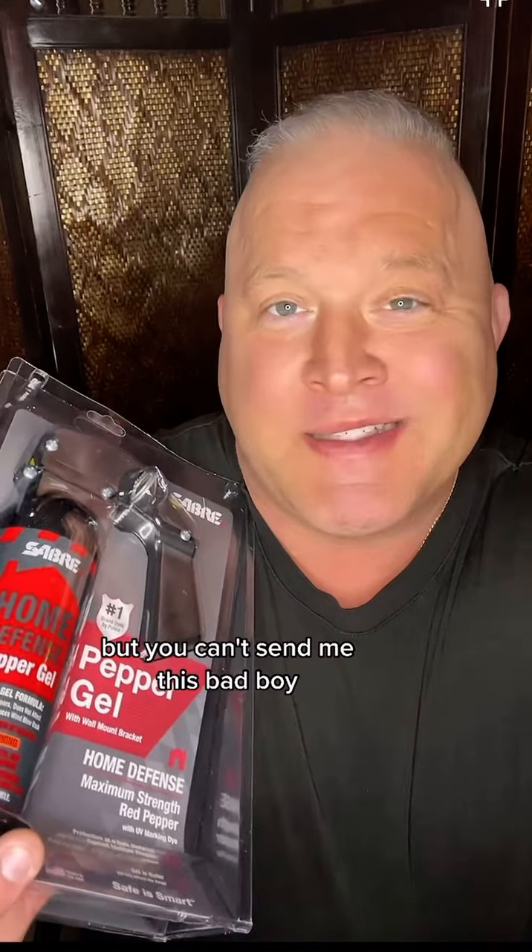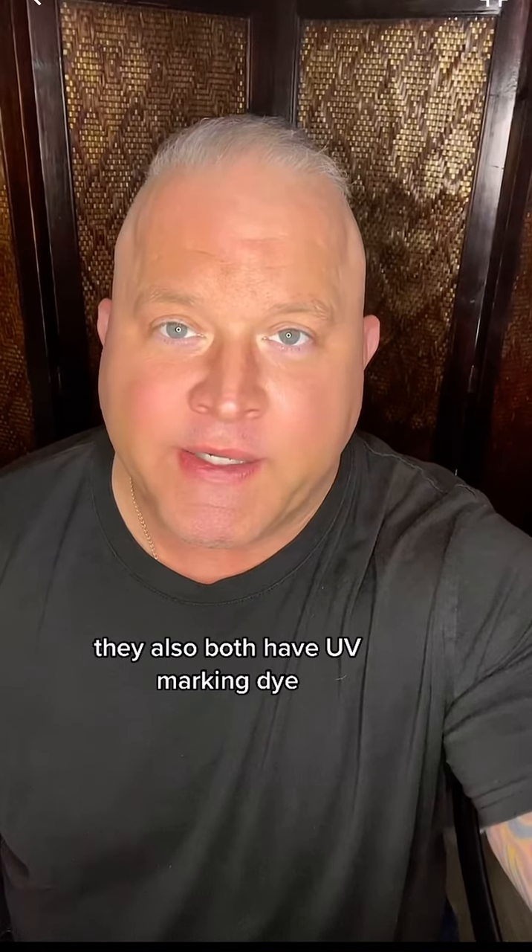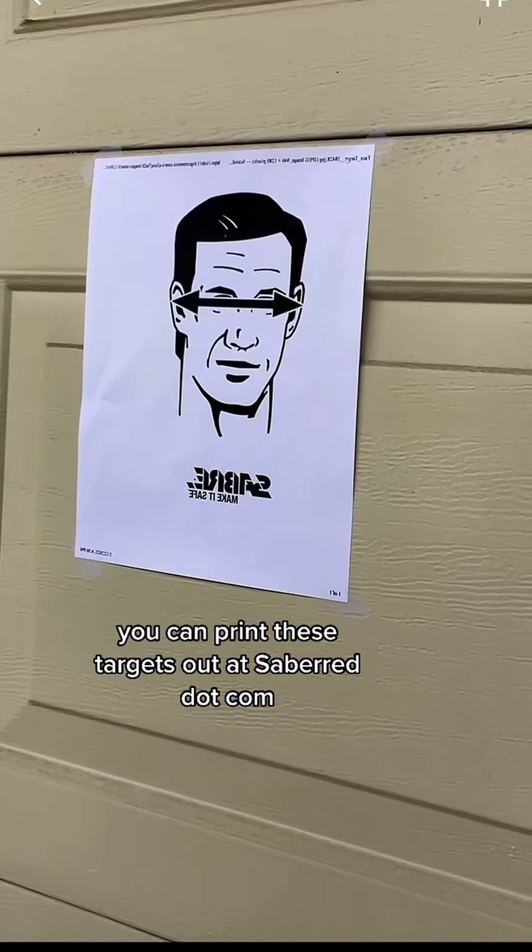This home defense gel was supposed to be in the video, but you can't send me this bad boy and me not test it out. Both Sabre's spray and gel are maximum strength you can use on humans. They also both have UV marking dye. Let's go outside and spray some targets — you can print these targets out at sabrered.com.